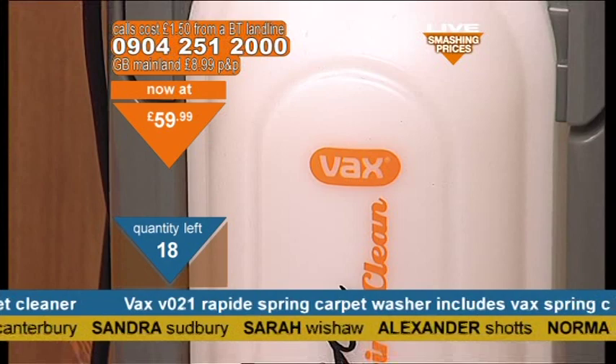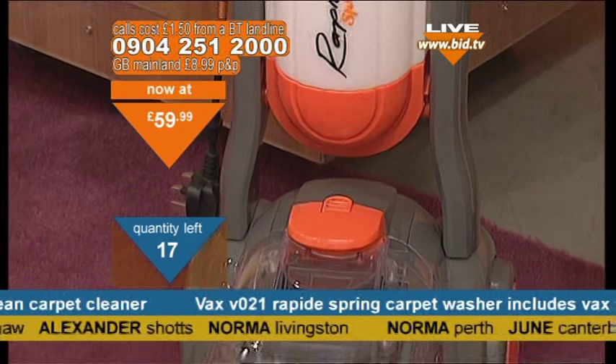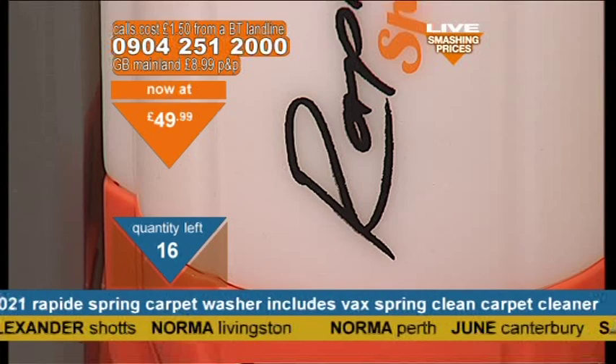You should have seen the state of the carpet though. My word. Hello — Sarah, Sandra, Alexandra, Norma — I've got two Normas in actually. I need to move on. I've got my humidifier on the way. 49 pounds and 99 pence.